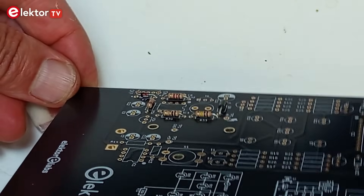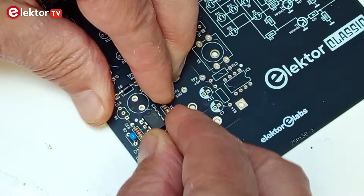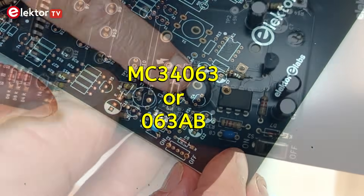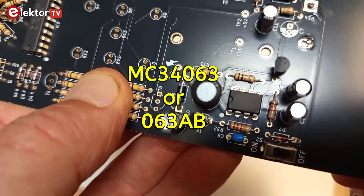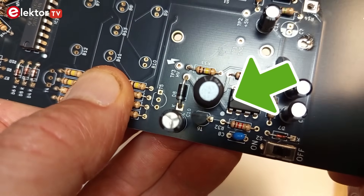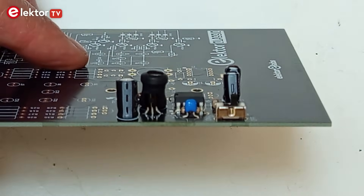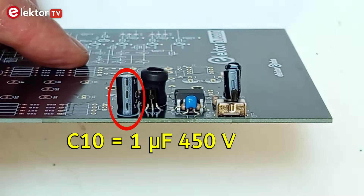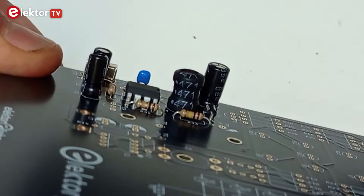Assembly starts as always with the lowest parts like the resistors and diodes. Pay attention when inserting IC3, the MC34063, which may be labelled 063AB. The side with the notch should be close to the white dot. Mount the polarized electrolytic capacitors. Only C10 is a 1uF 450V type; all the others are the same. Pay attention to their orientation.